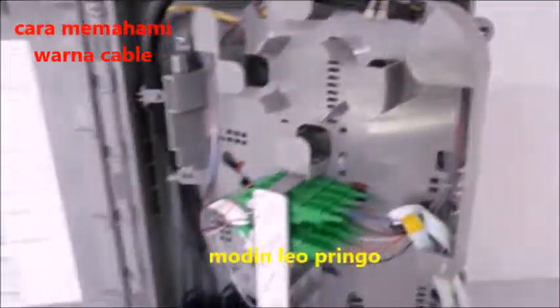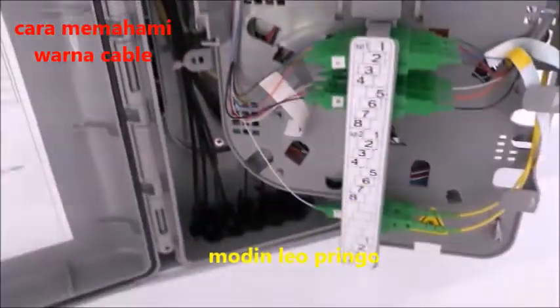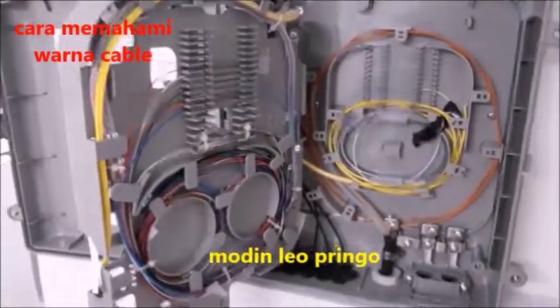Kayak itulah keseruannya, tata cara menyusun dan mengenal warna-warna kabel fiberoptik. Dan mari kita lihat tata caranya menyambung ke fiberoptik melalui mesin splicing — nanti akan saya kasih tahu lagi.